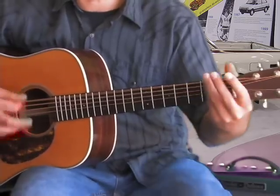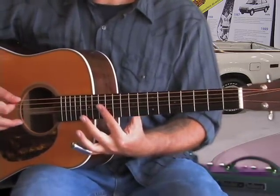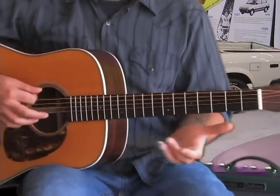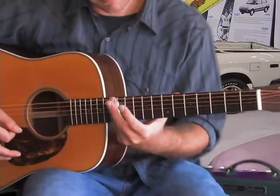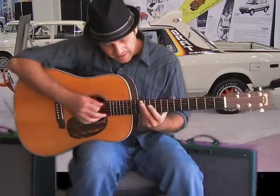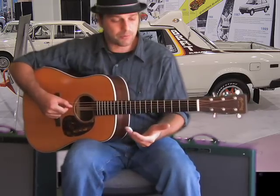Now here's a cool thing too. You can slide to the 12th fret, and basically what that's doing is it's playing the same thing as this but in a higher octave. Just like that — right behind the fret, as you can see there. So let's incorporate that as well.